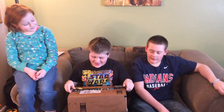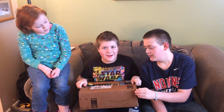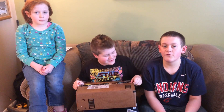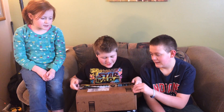Hello. Today we have an unboxing video from Aleta and Sophie, Jack, and our little baby cousin Parker. Shout out to them. Let's open it.